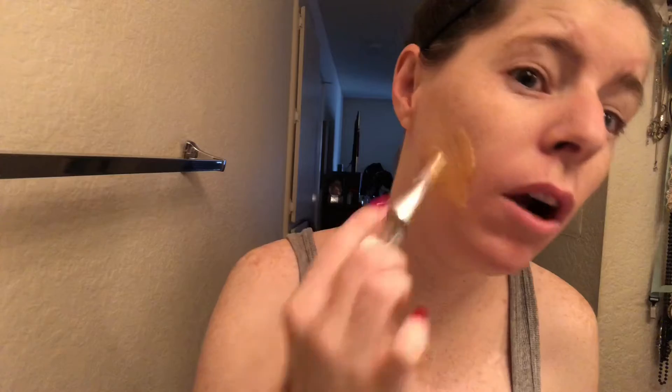Here is the mask — and oh my god, it's so cold! I'm basically going to apply this all over my face with my silicone brush. Holy crap it's cold! This is a five to ten minute mask. I like masks that aren't over 20 minutes because 20 minutes feels like a whole entire day spent on a mask.